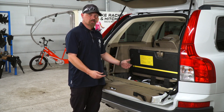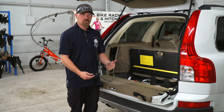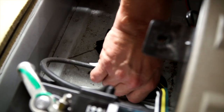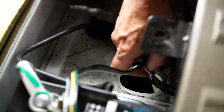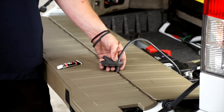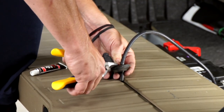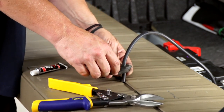On the outside of the vehicle, we can run it through the rubber grommet to hook it on the underside of the vehicle. Let's go ahead and show you how to do that. The rubber grommet is right here — we're going to pull this out and fish our wire through. We're going to cut the rubber grommet using a set of tin snips, cutting right here.